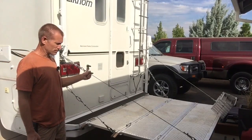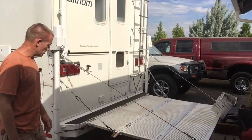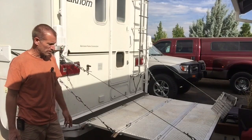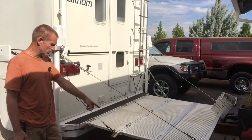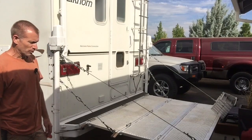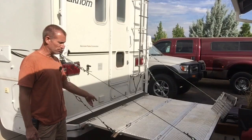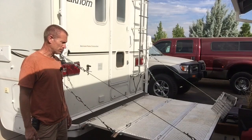The motorcycle ramp is aluminum. I drilled some extra holes and put in extra eye bolts just to have tie-down points for bungees or ratchet straps, since I do put a few things on the back end when traveling down the road.